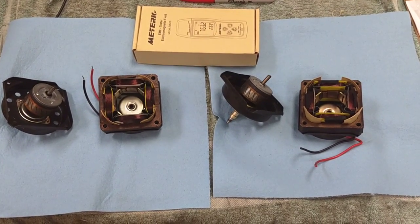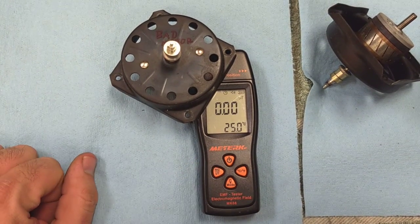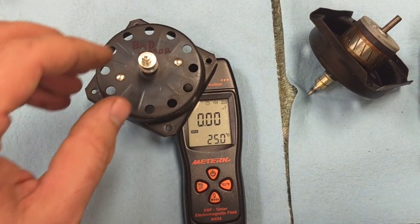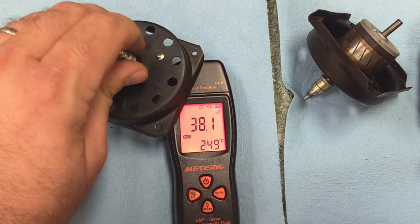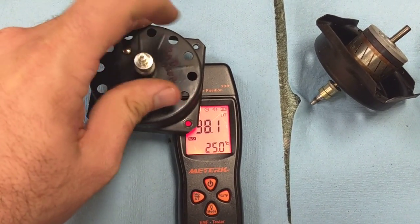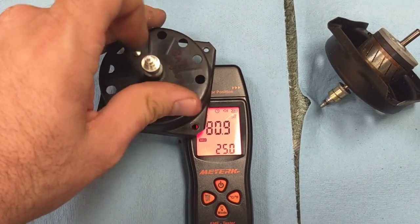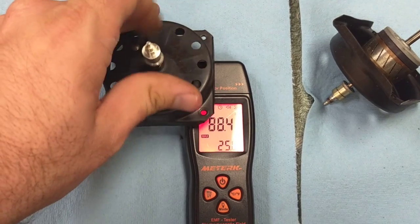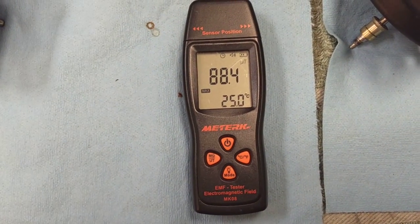Let's test the bad one first. I'm going to turn on the EMF meter, I've got the rotor up against the sensor on the side of the unit, and we're going to track the maximum intensity by rotating this. Last time I did this it maxed out at about 50. This one's maxing out up there — up to 80, not much more than that. 88 if I spin it faster. So let's remember that number: 88.4. Now let's do the other one.